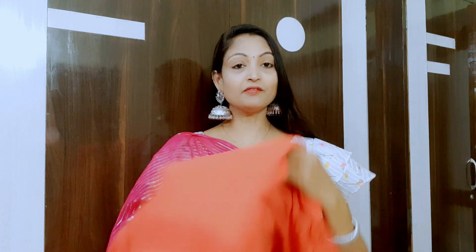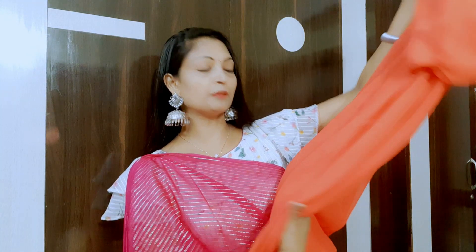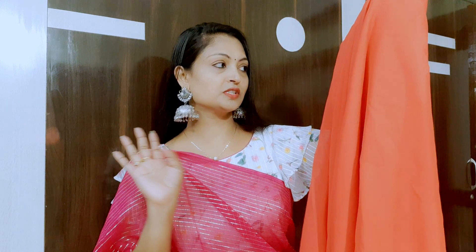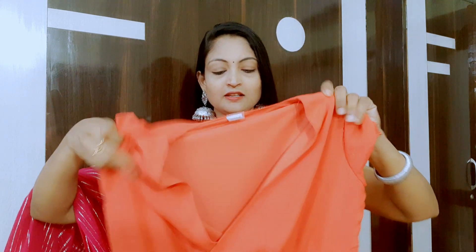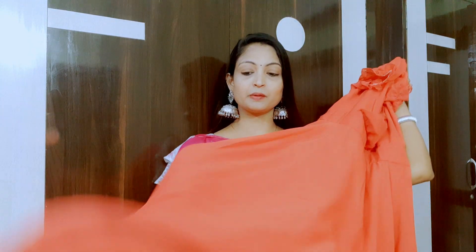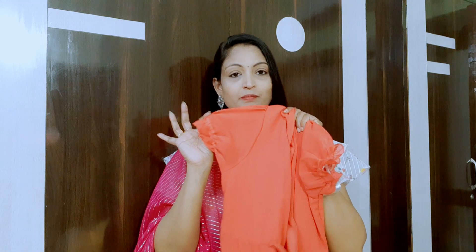I will show you the orange color in this video. This is a different color. I will show you the pink color as well. This is the same pattern. This is perfect for New Year, Christmas, and vacation.